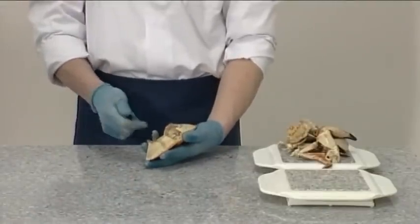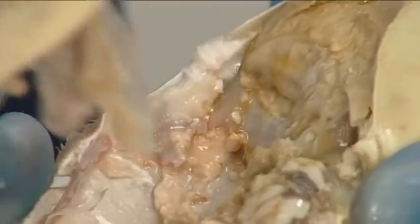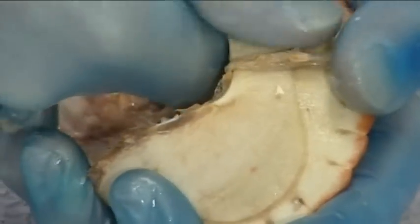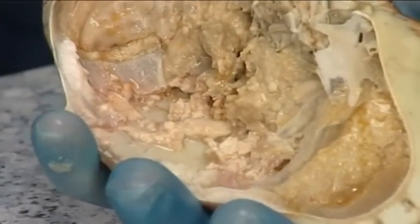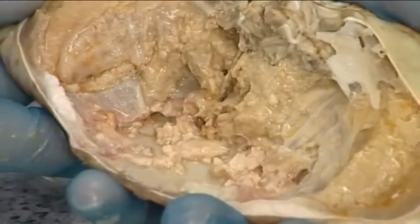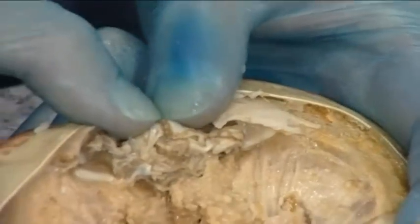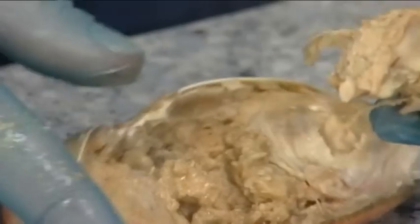Use a blunt instrument to remove the inner shell. Repeat on the other side of the shell. Push the jaw into the shell until it breaks away. The stomach or sandbox is attached and will come away as well.